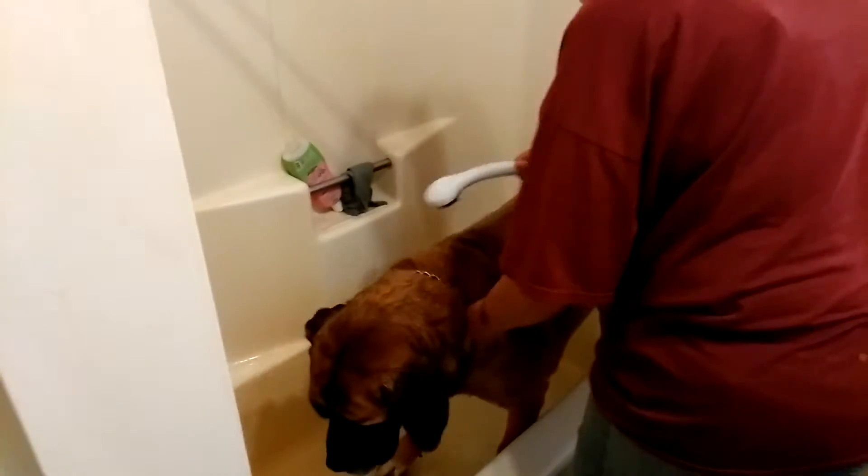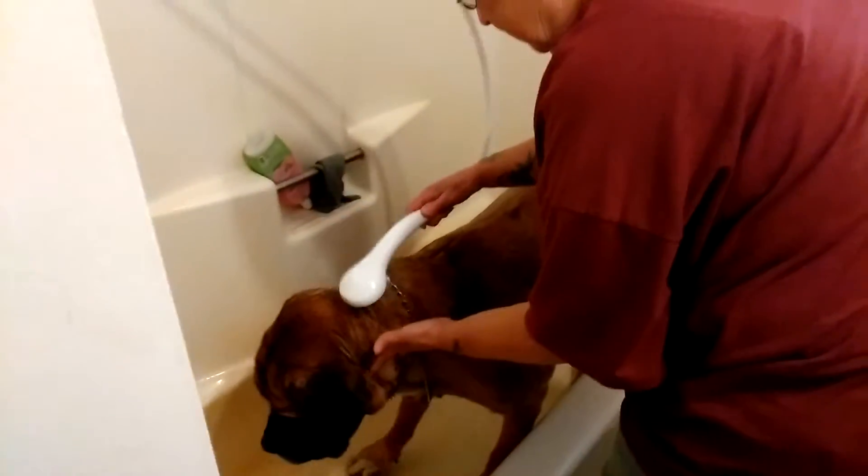Hello everybody, welcome back to the Master's Ranch. We do a little bath video today. We got a friend, the one and only Miss Diva Sandy here, in the bathtub getting her bath, as you can tell.